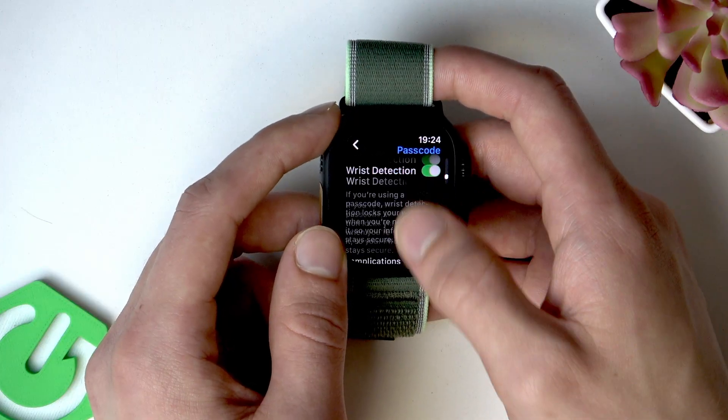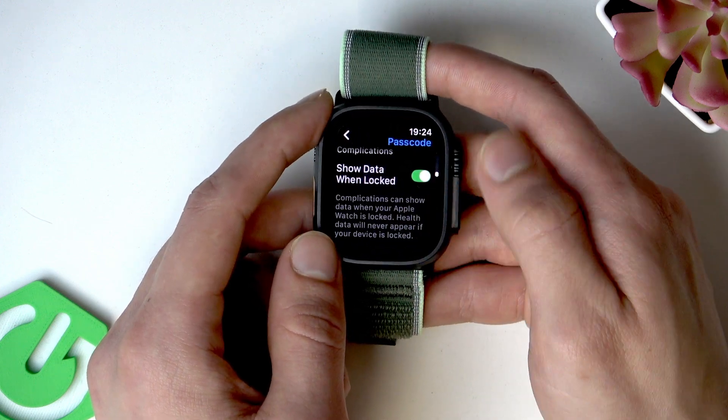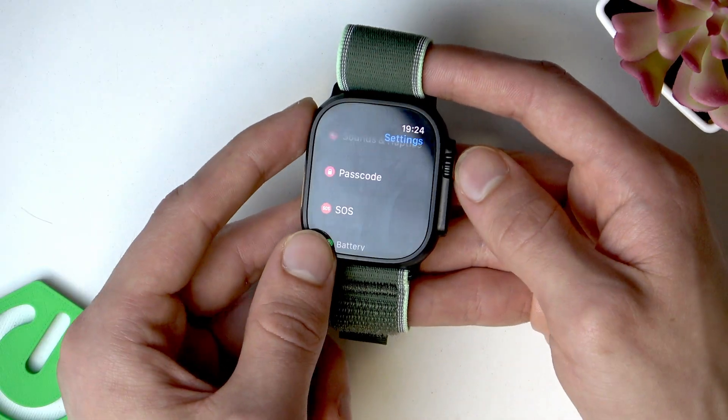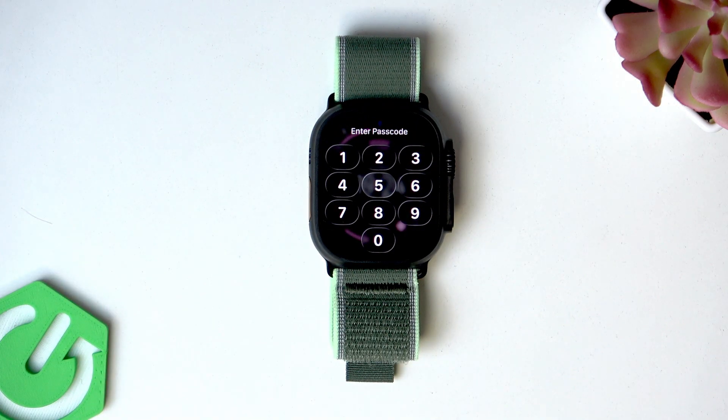You can also change some settings such as wrist detection and 'Show Data When Locked'. That's basically all you can do in this menu, and that's exactly how you set up screen lock on your Apple Watch. Thank you so much for watching this video — if you like it consider subscribing to our channel, leave us a like in the comment below, and I'll see you in the next one.